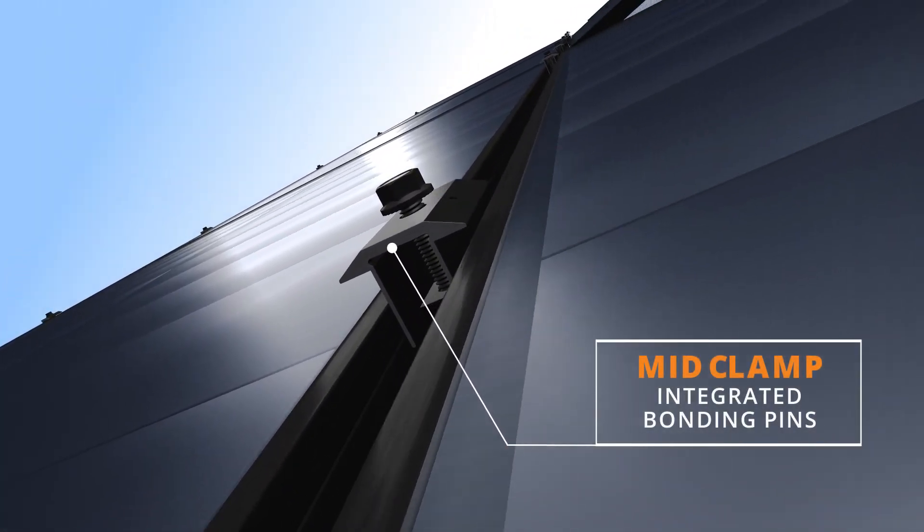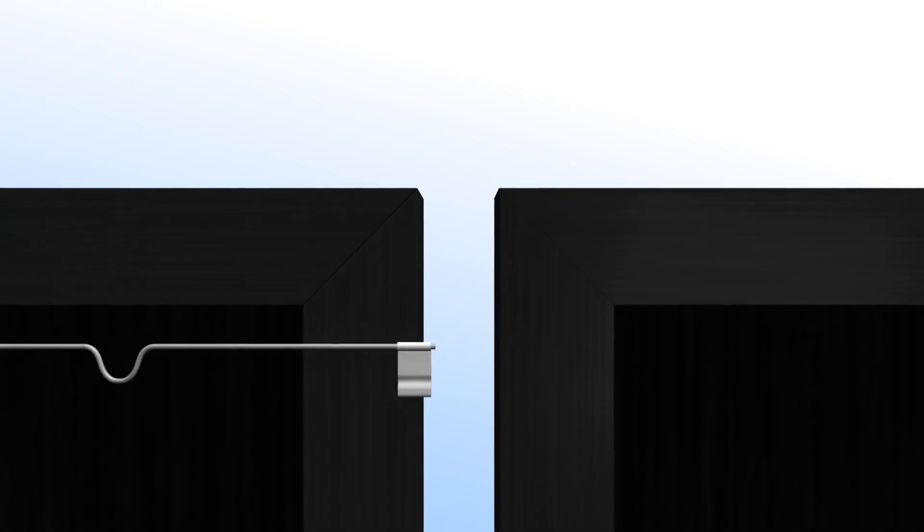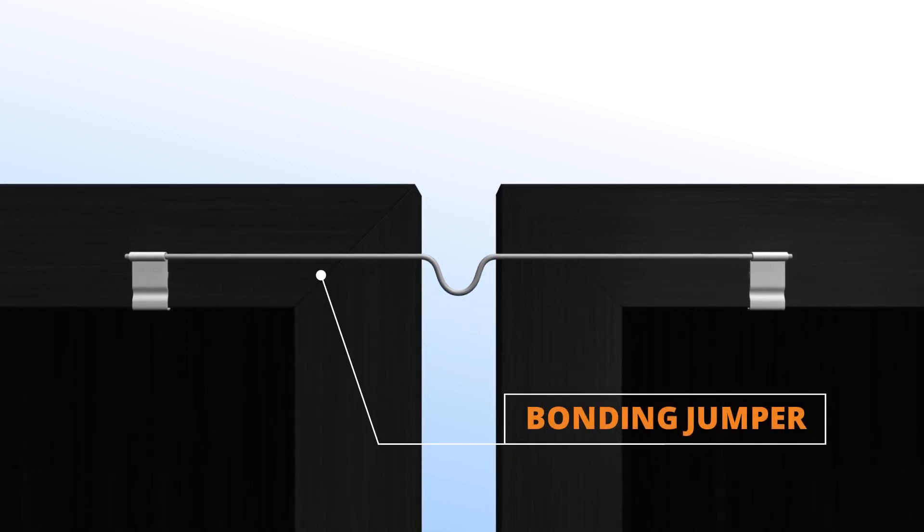RibFit mid clamps feature integrated bonding pins to bond together all of the modules in a column. A single clip-on bonding jumper is used to bond each column into rows.